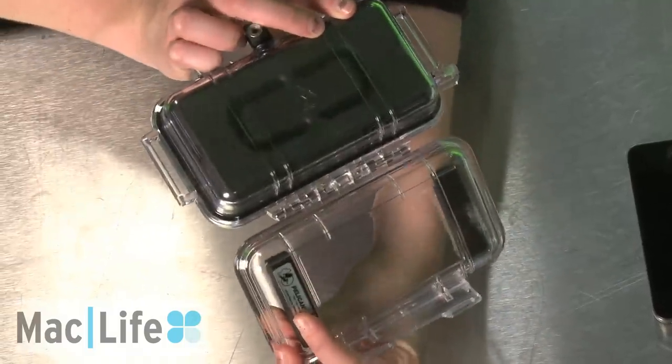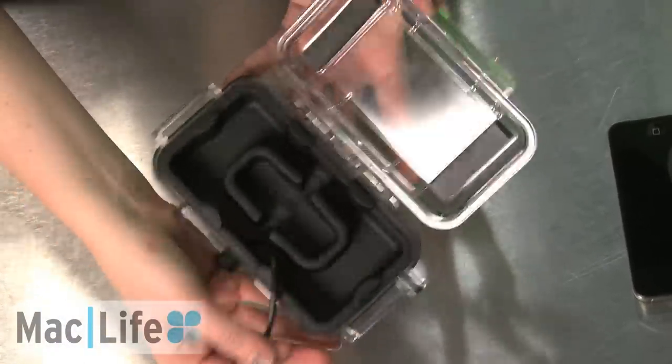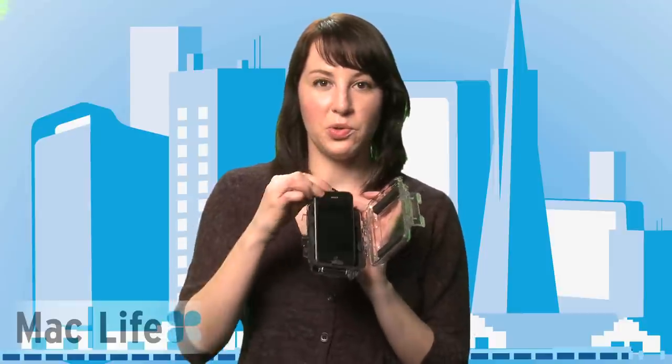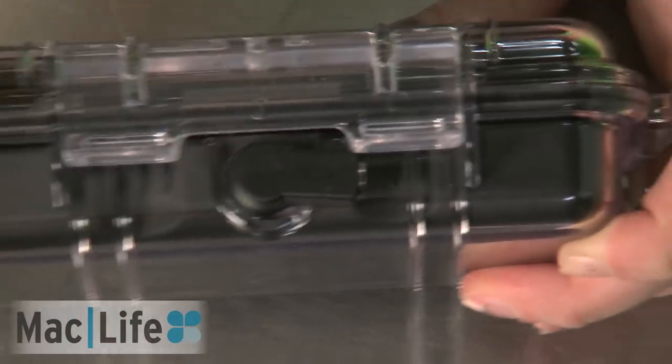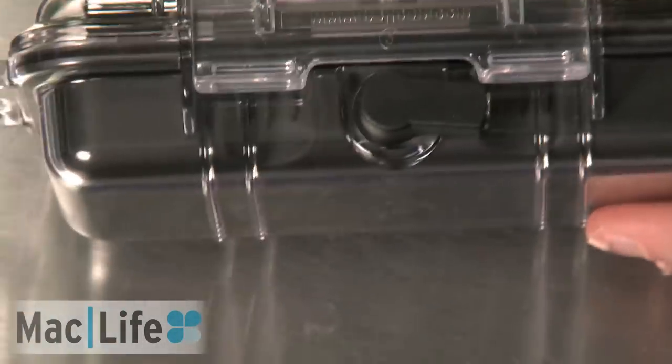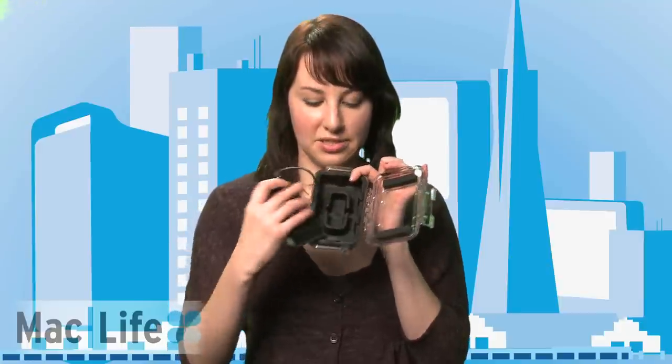The Pelican i1015 iPhone 4 enclosure has a molded rubber compartment on the inside that keeps water out from your iPhone 4. There's also a really cool audio-in jack that lets you listen to music with a little notch on the outside that you connect your headphones to. And on the inside of the compartment there is a little space for earphones if you want to take them on a boat with you and keep them from dropping into the water.